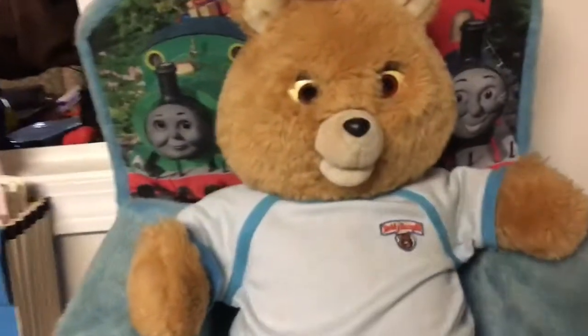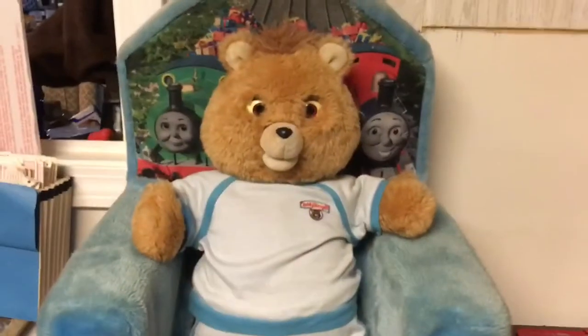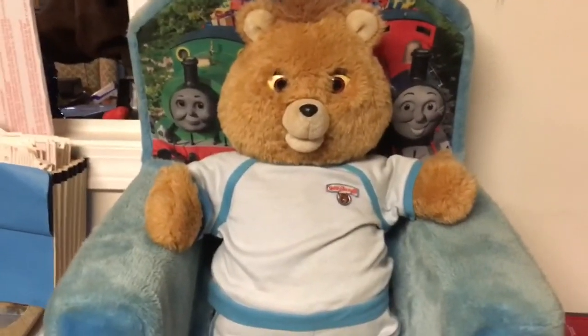I'm gonna show you a picture right here of what I did just to keep the eyes on for now. As you can see, I just put two little dabs of hot glue on the top — just enough so I could take it off later if I needed to, because someday I'll probably fix the eyes so they can move again. And that's it — thanks for watching, and make sure to subscribe. Bye!